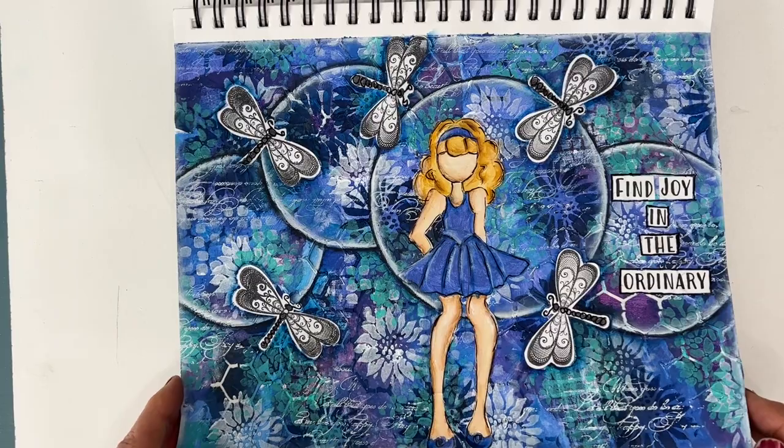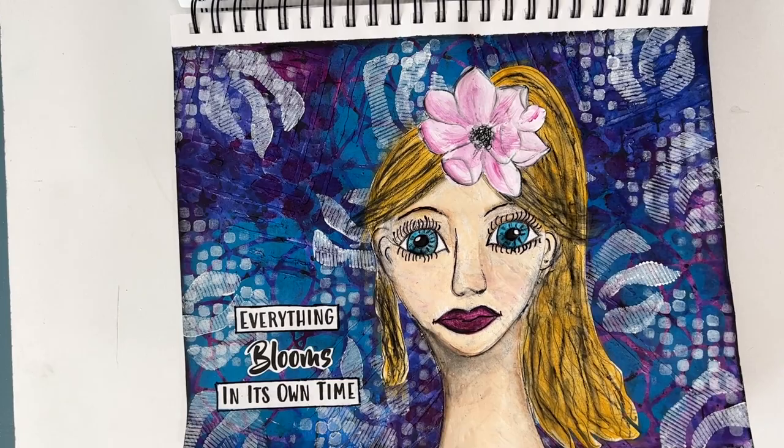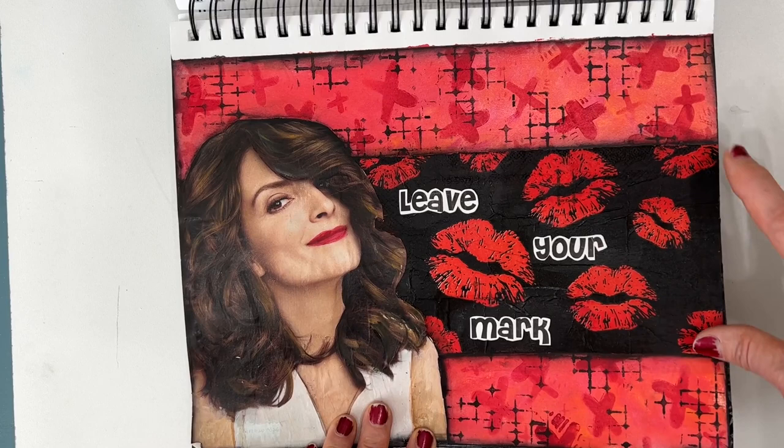Not one of my favorite pages — this was a face that I drew. I used some homemade stamps in the background and stencils, and combined a free printable flower. This one, I created the background here, but I coordinated it with a lips napkin and a magazine picture.